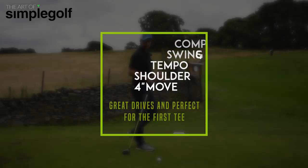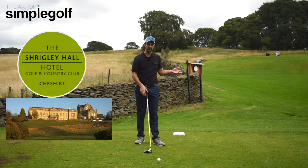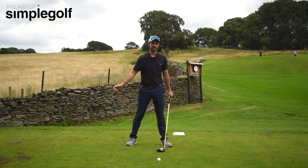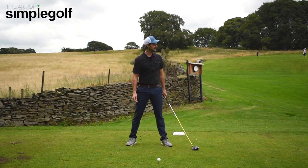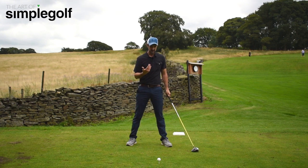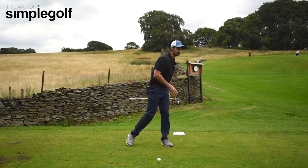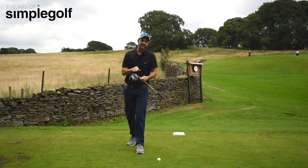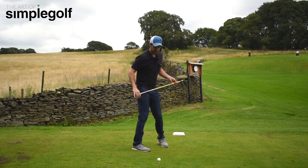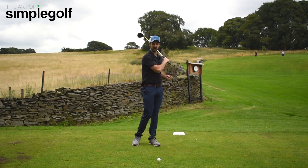So here we are at Shrigley Hall. We're on the first tee. Haven't hit any golf shots beforehand. We want to make sure that we're making a nice smooth golf swing. We've got out of bounds on the right. It's breezy — you can probably hear it, there's a lot of wind. So it's very easy for me to think I just want to sort of nudge one down and low, and I'll probably get it a bit necky, a little bit cutty. So what swing can I do, and what can I think about to make sure that I make a nice complete golf swing?